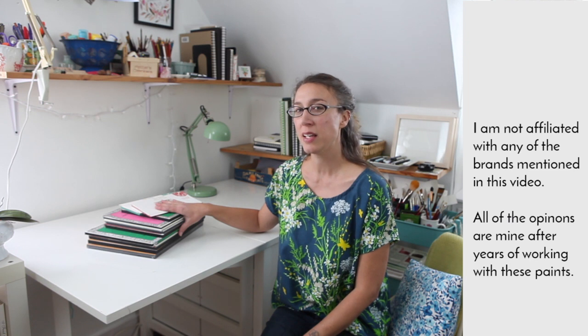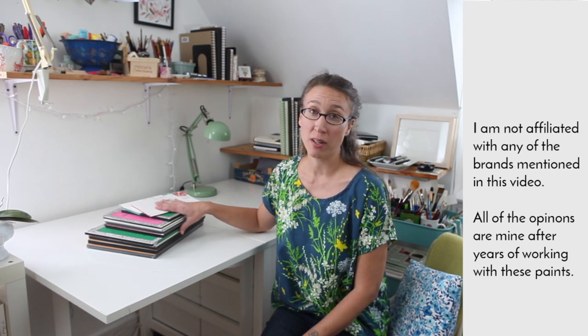Watercolor paper is the one supply that you don't want to skimp on. Cheap paper is going to leave you more frustrated than anything else, especially when you're first starting out.